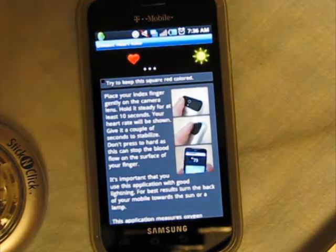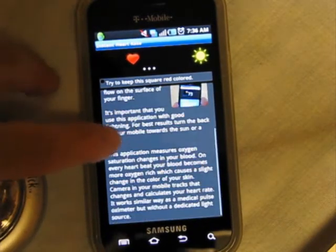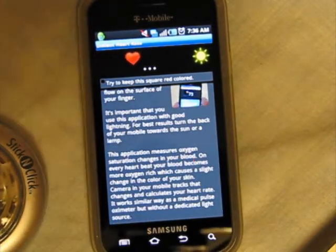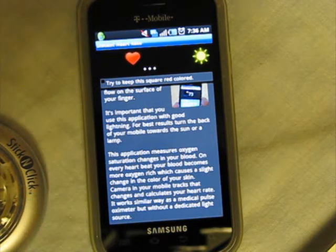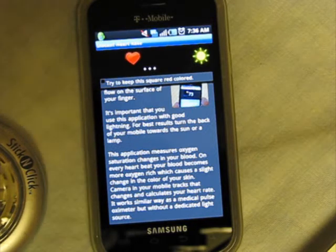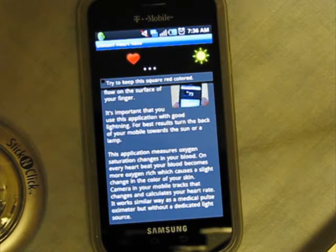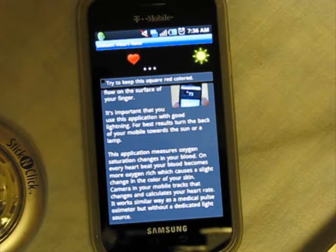It supposedly measures your heart rate by using your internal camera. The camera will measure your oxygen saturation changes in your blood by looking at the difference in the coloring of your skin. Apparently whenever you get a heartbeat your skin changes slightly, and if you've got a good camera — one with an LED flash would actually work better — then it supposedly would be able to accurately measure your heartbeat.